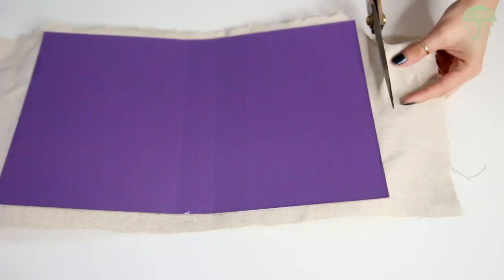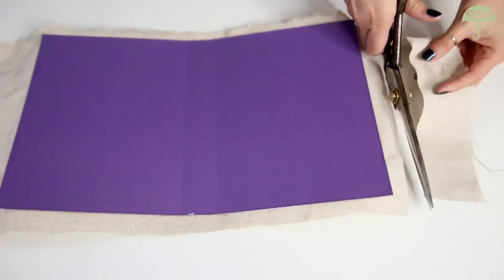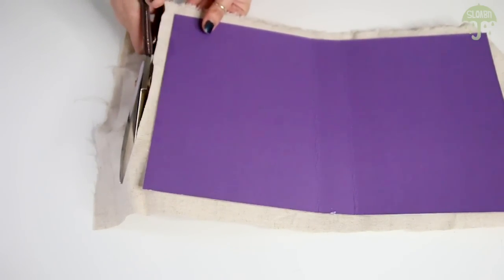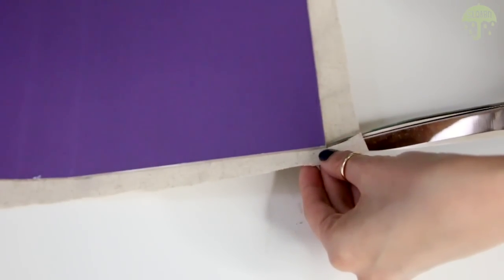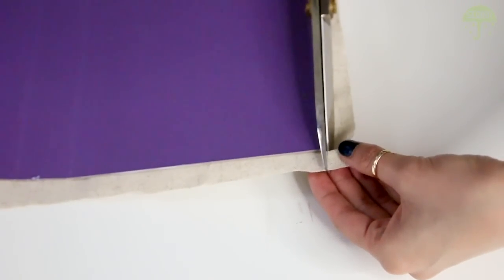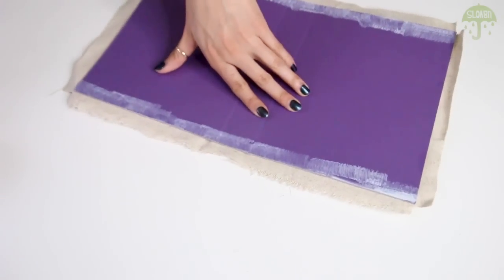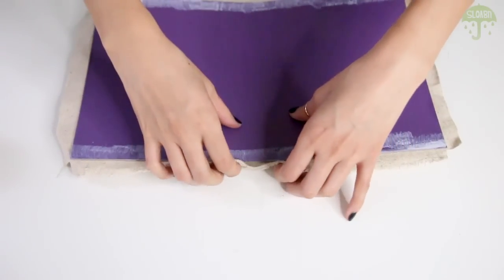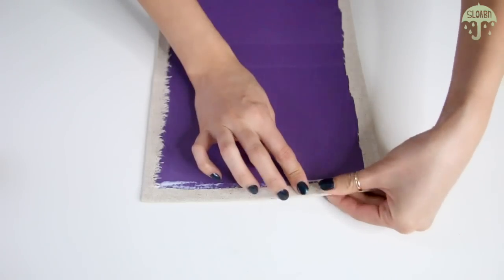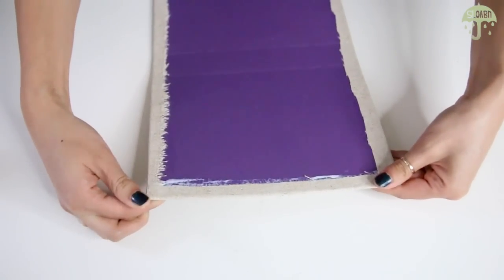Now I'm going to go ahead and trim off the extra fabric, leaving about an inch hanging off of the edge of the box. Zooming into the corners, what I do is cut out a perfect little square. I do this on all four of the corners. Next, I apply a small little strip of glue on the edge of the box and fold in the edges of the fabric. I do like to cut the corners off just because I want to relieve the bulk that is going to happen on the corners when you fold all the edges together.